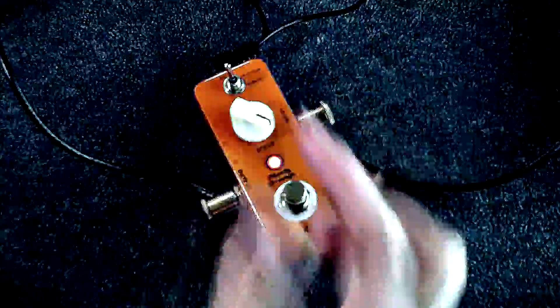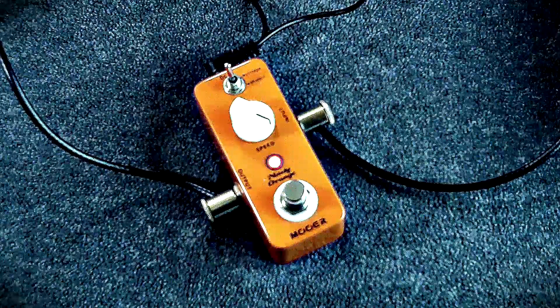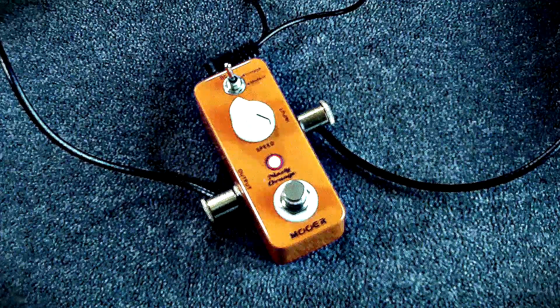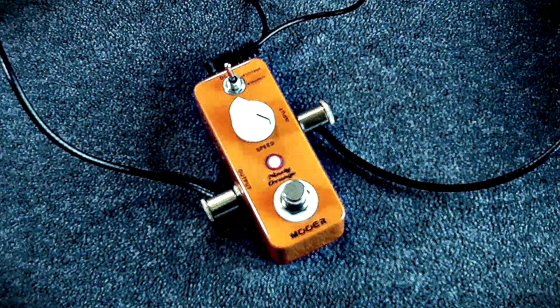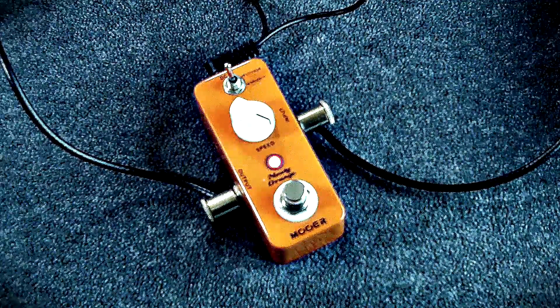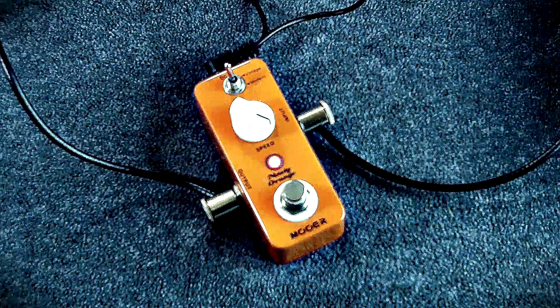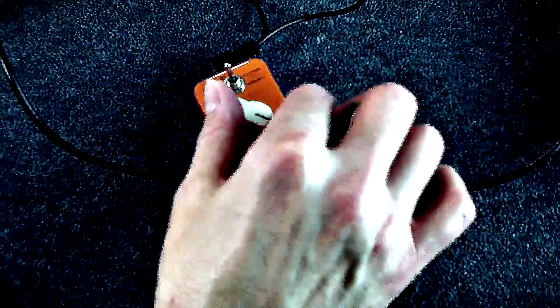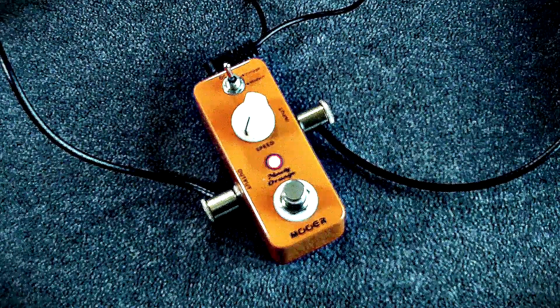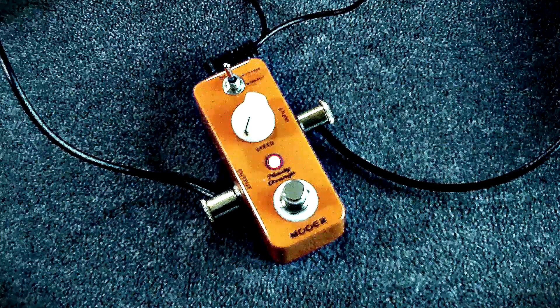Flip it to the vintage and get more of a univibe sound. Always fun to mess around with a phaser pedal — gives you that fantastic effect.